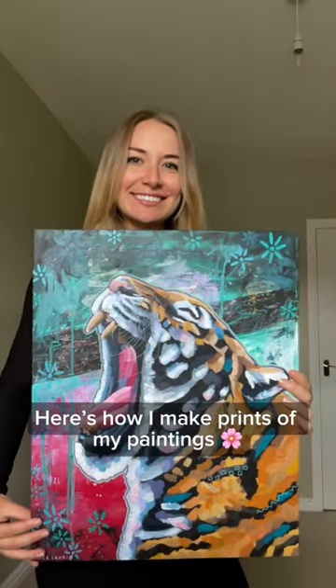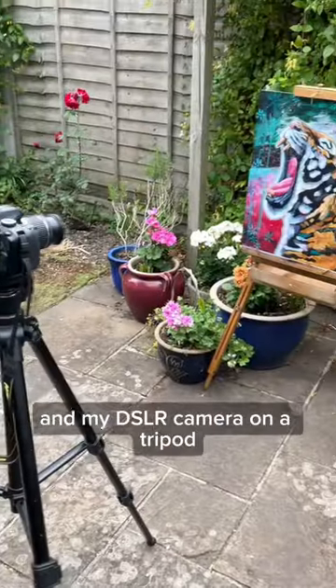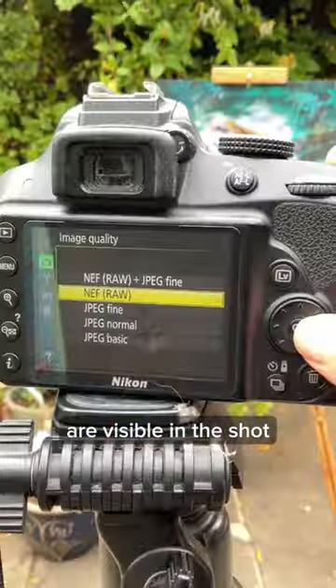Here's how I make prints of my paintings. I take photos on a cloudy day — I set up my painting on an easel and my DSLR camera on a tripod, and I make sure they're parallel to each other and all edges are visible in the shot.